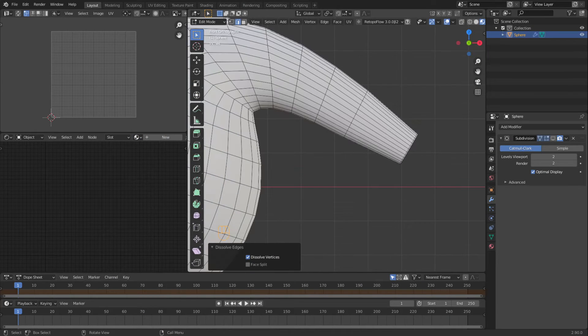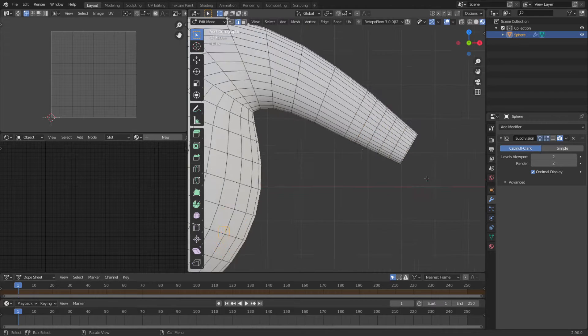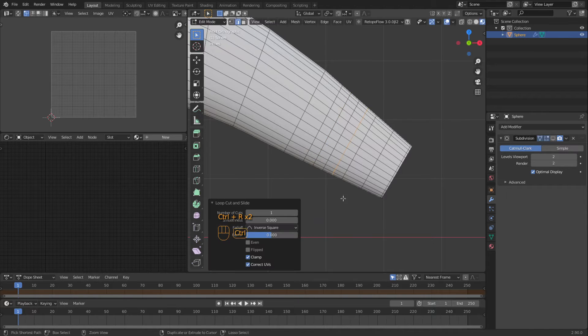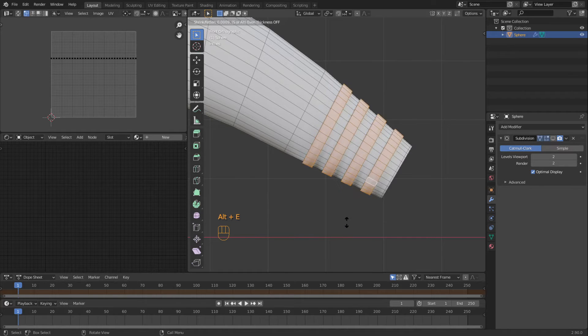In order to do that I'm going to split this thing four times, then come in next to each one — halfway so it's measured out evenly. We're going to come in and select every other one, then do an Alt+E along normals and go outward just a little bit, like so.